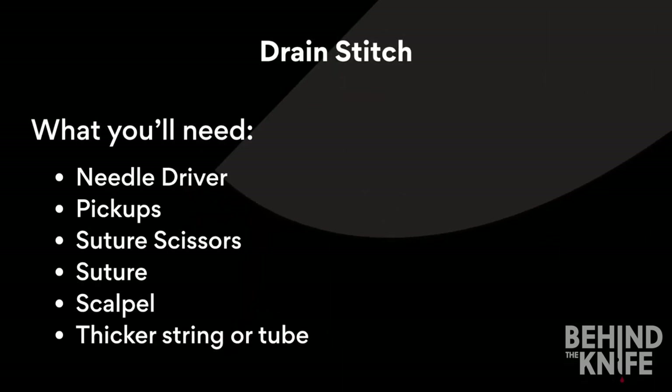Today we are going to learn how to perform a drain stitch. For this you will need a needle driver, pickups, suture scissors, suture, scalpel, a thicker string or tube, and your behind the knife suturing board.